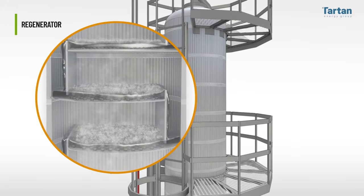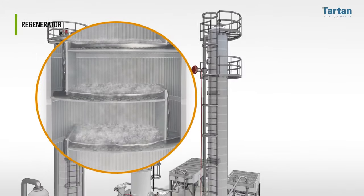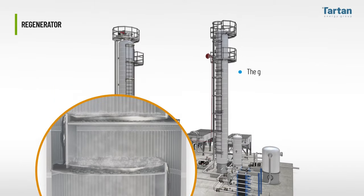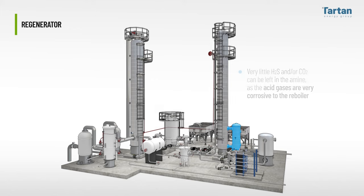The rich amine enters below this reflux section and flows downward, contacting the steam that flows upward. The goal for the regenerator should be to drive 95% or more of the acid gas from the amine before it reaches the bottom of the regenerator and enters the reboiler, where the steam is generated. Very little H2S and/or CO2 can be left in the amine, as the acid gases are very corrosive to the reboiler.